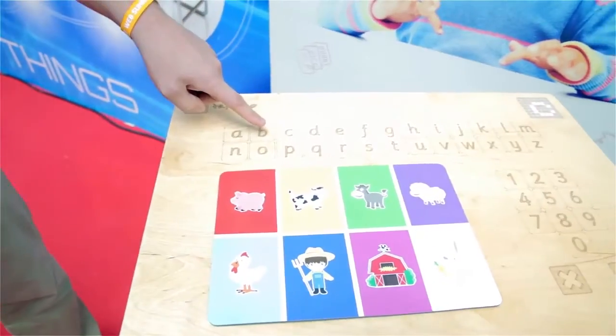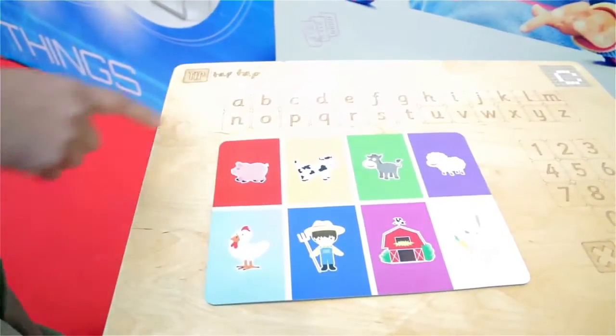What we currently have is a prototype here, which supports alphanumeric characters — both A to Z, 0 to 9 — and a yes/no scenario.